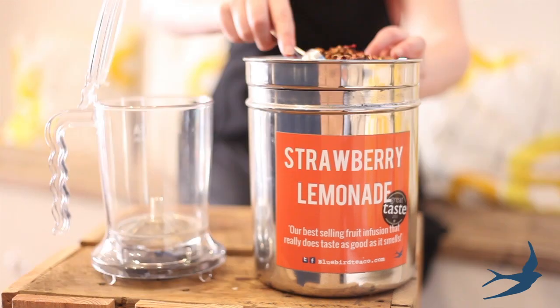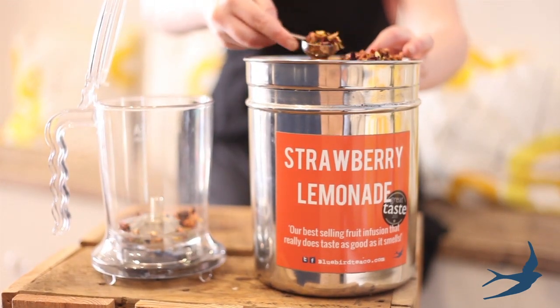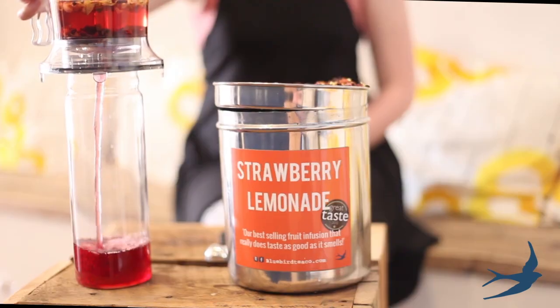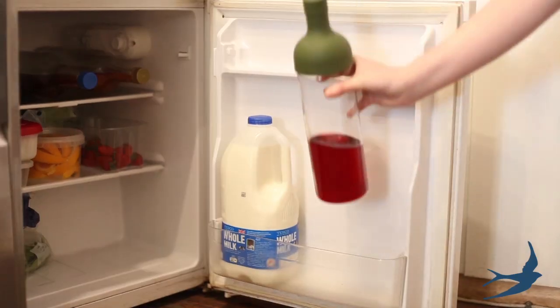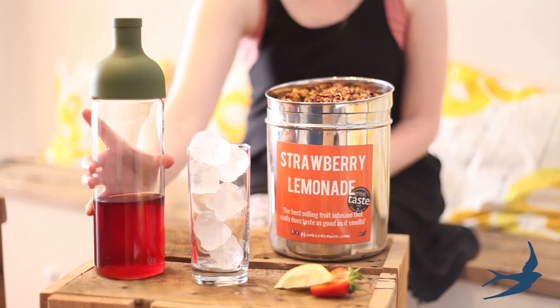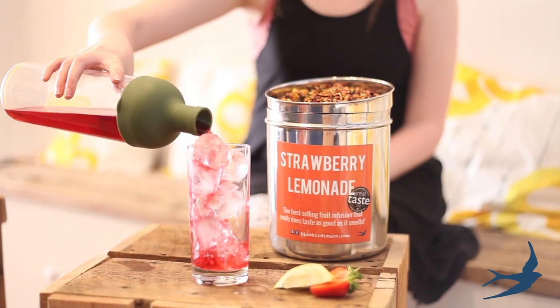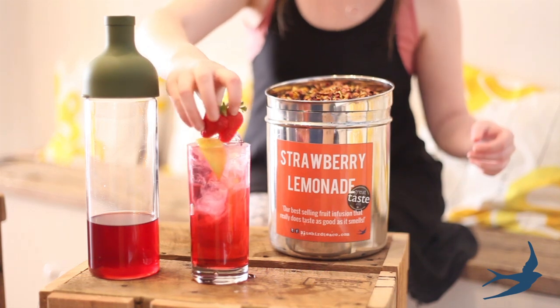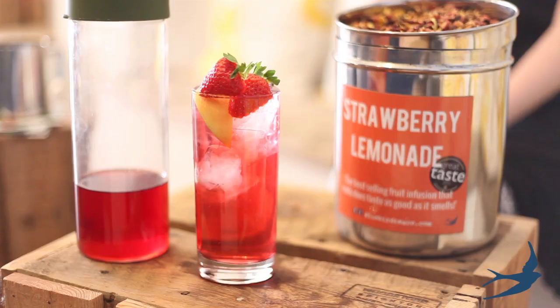Here's how to make it. Brew your strawberry lemonade loose tea for 4 minutes. You can sweeten with sugar, stevia or agave if desired. Strain your tea and place it in the fridge to cool. Pour half of your tea and half of your fizzy water over a glass of ice and finish with strawberries and lemons. Stir well and enjoy.